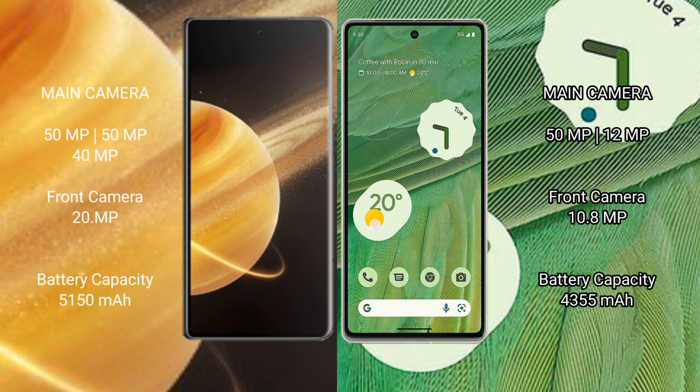Honor Magic V3 rear camera setup includes 50MP plus 50MP plus 40MP, with a 20MP front camera. Google Pixel 7 has a dual rear camera setup of 50MP plus 12MP, with a 10.8MP front camera. Honor Magic V3 has a 5150mAh battery with 66W fast charging support. Google Pixel 7 has a 4355mAh battery with 20W fast charging support.